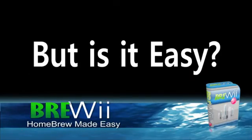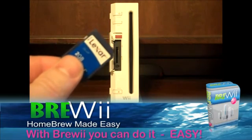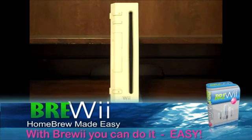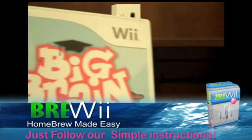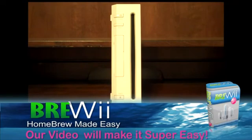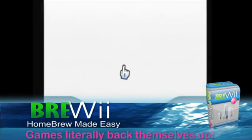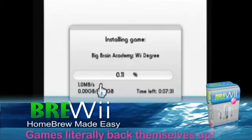But some people want to know if it's easy. Is it easy? Just follow our simple instructions, and you'll be backing up your own games in a matter of minutes. The software is so easy that the games practically back themselves up.